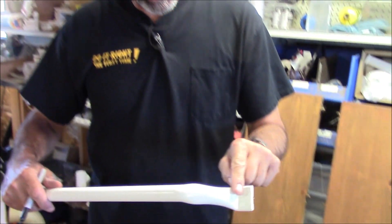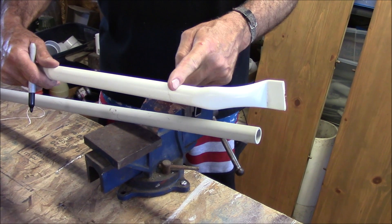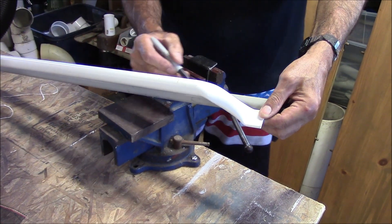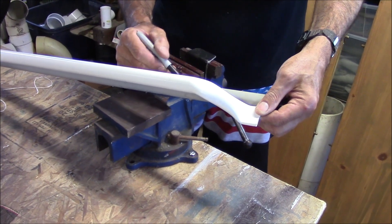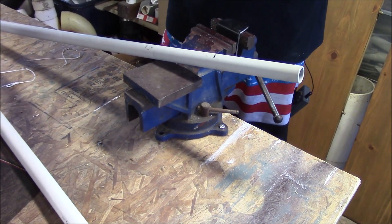When I bend this to get a nice rounded bend, I have to take the heat gun usually an inch or inch and a half past my bend. I come here, I know I'm going to want the bend to finish somewhere in here, so I'm going to mark it there — that's where I'm going to stop. I've got my 3,000 degree high-temp heat gun.